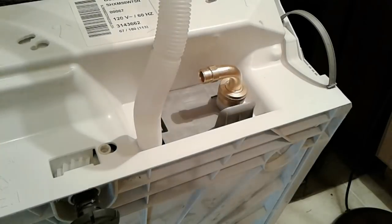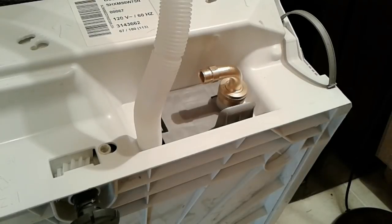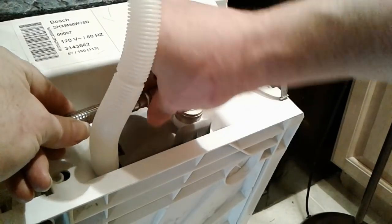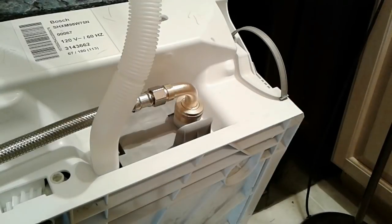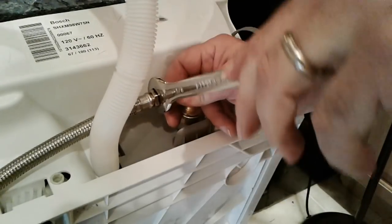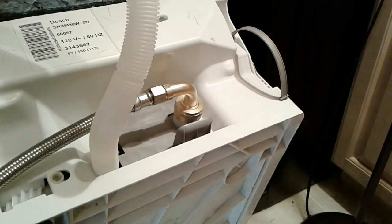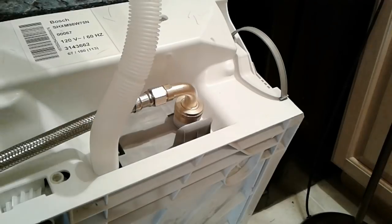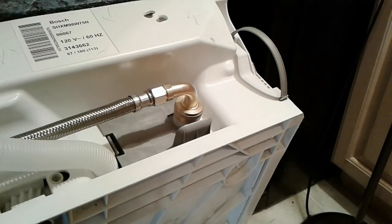Once I have the water line connected I will turn the water on before I secure the dishwasher to the cabinet. Here's our new line — feed it through this loop just like the drain line, over to here, and we connect it. It doesn't need to be super tight. I'm going to use a 5/8 wrench just a little bit — it's hard to do with your fingers and I want to make sure it's snug, but you don't have to do it very hard. Our water line is now connected and we are ready to move the unit into position in the cabinet.